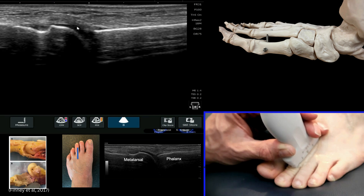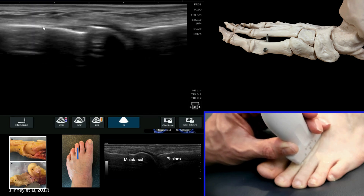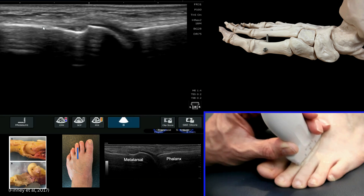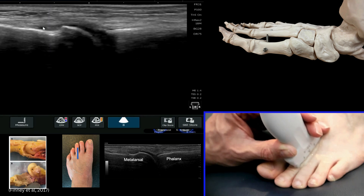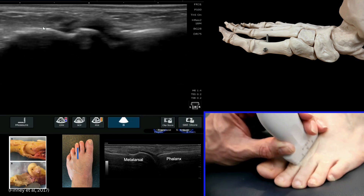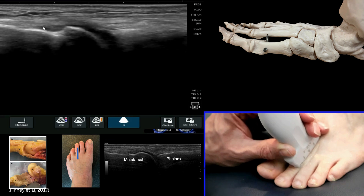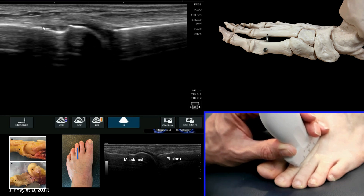This black line is not fluid — this is articular cartilage — and often there will be a normal notch here on the dorsal aspect of the distal aspect of the metatarsal shaft. You can continue to have a look all the way through that joint from its most lateral to its most medial aspect, and that's important to do. The same approach can be used for all of the metatarsophalangeal joints across this region.